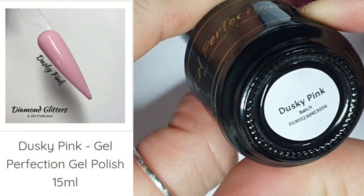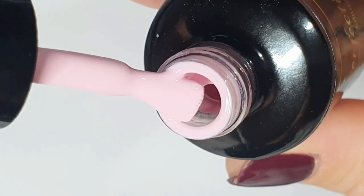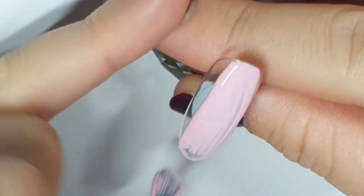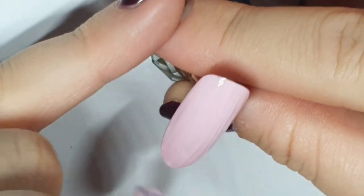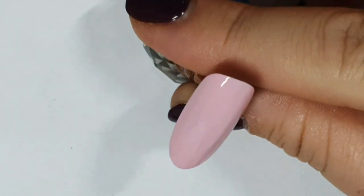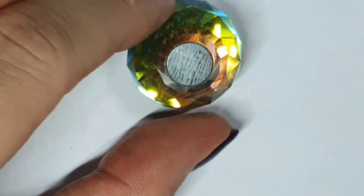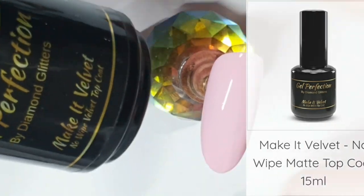I'm starting off today with dusky pink. I'm going to do some jumper nails — or sweater nails, depending on which part of the world you're from. Cable knit. My dad calls them pullovers. I'm going to call them jumper nails because that's what we call them over here. I don't know why we don't jump in them — although if somebody said 'look at that sweater,' I'd expect to turn around and see a hairy sweaty fat man.